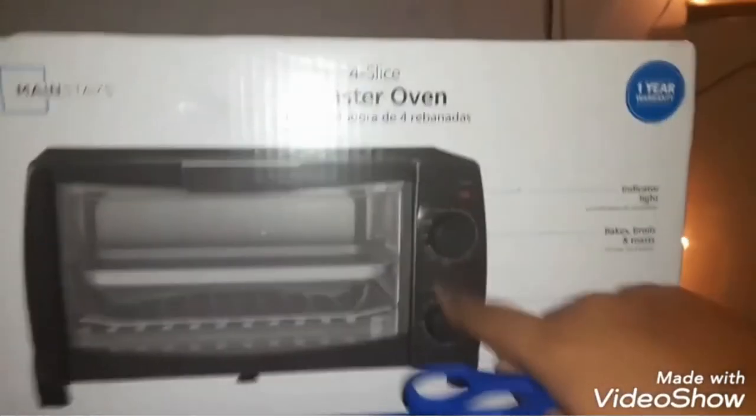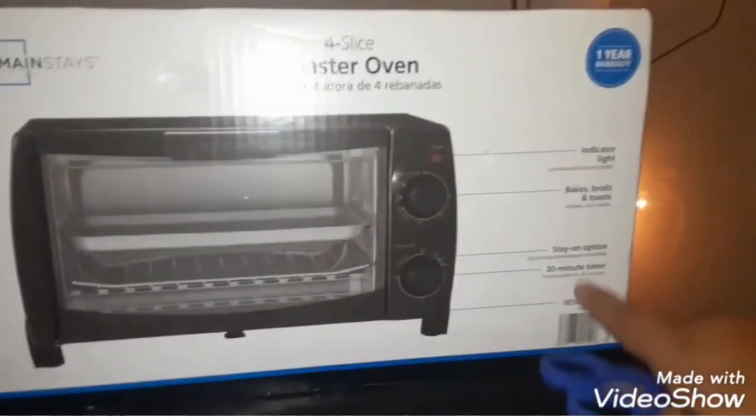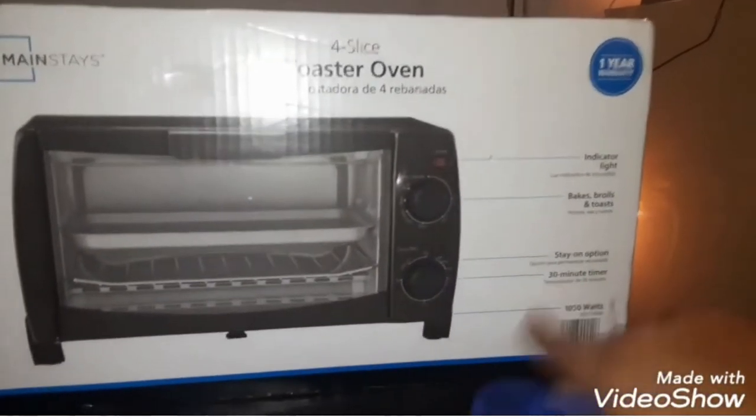It bakes, broils, and toasts. Here you can see the knob. We're gonna open it up right now so stay tuned, don't click off. Stay on — 30 minute timer. You got the watch right here, let's go ahead and open it up.